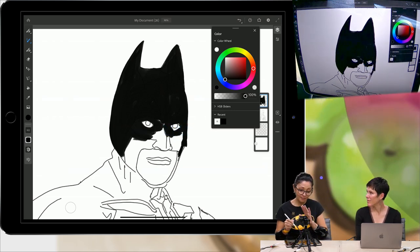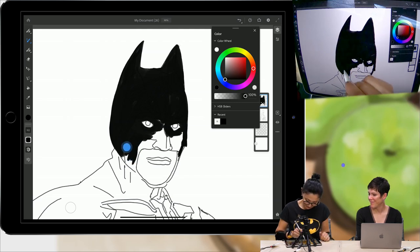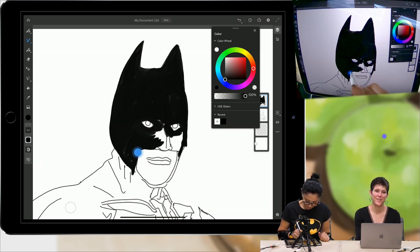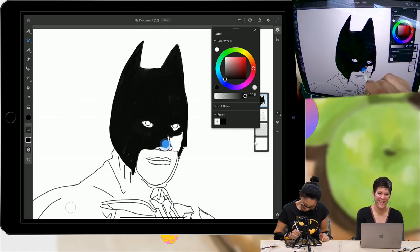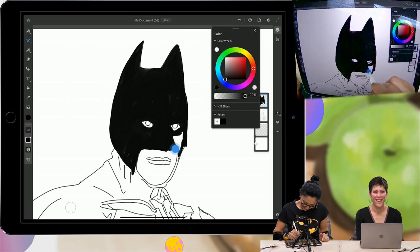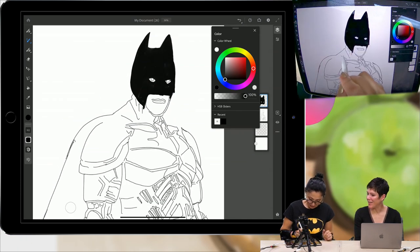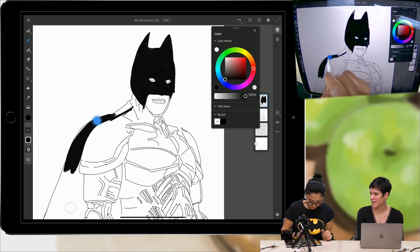Fresco is an absolutely amazing app — I'm in love with Fresco. I see you're using it in dark mode. I prefer dark mode in Photoshop. Dark mode for Batman! What is super cool about Fresco is that you did all of your outlines in vector, and now you're painting on it with your live oil brushes.